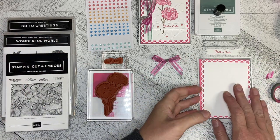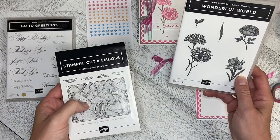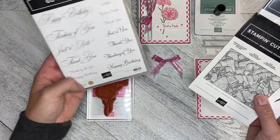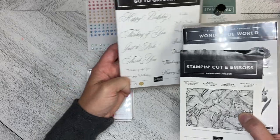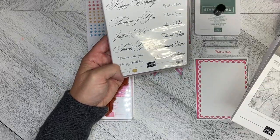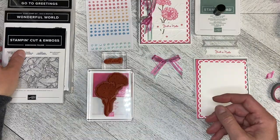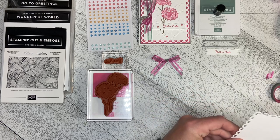So then I thought I wanted to use the Wonderful World, which is one of the celebration sets, and the Go To Greetings, which is new in the catalog. I used the Just a Note — I love the different scripts and the versatility of the greetings in here. So I stamped it and I thought that's a little bit plain, so where do I go from there?